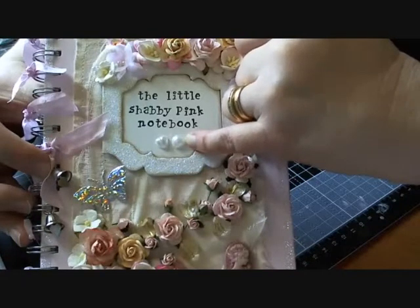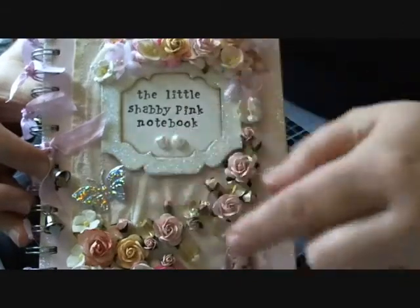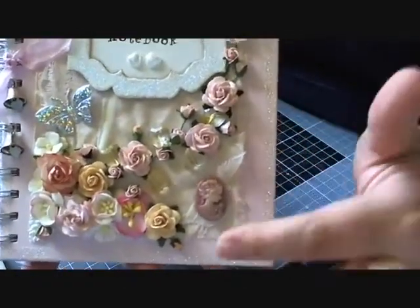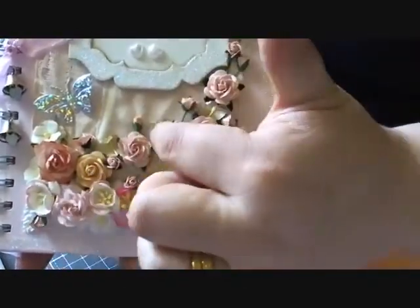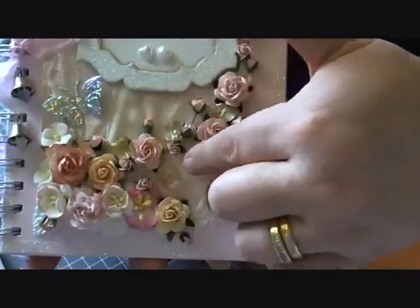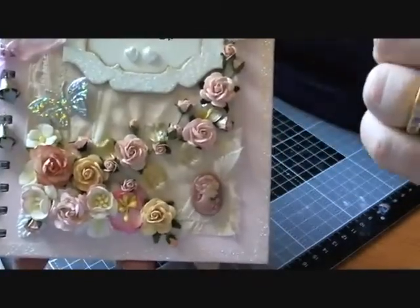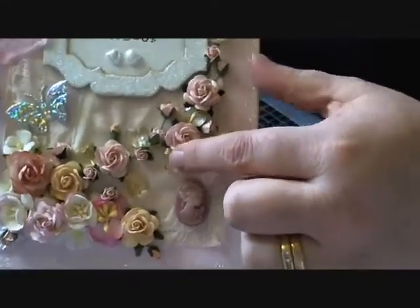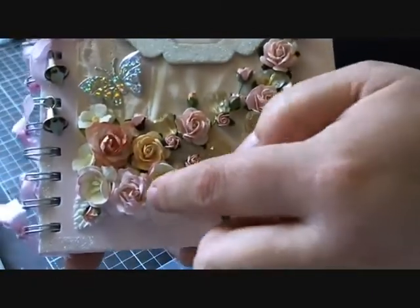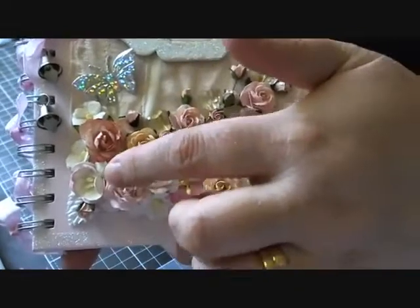We've got a couple of the new flat-back heart pearls from Wild Orchid Crafts, and I've also used a large iridescent butterfly and a small cameo at the bottom. Down here I've used a crystal heart stem that runs along here and up to the bottom of the frame — you can see the crystal hearts just popping out there.